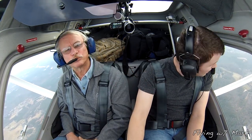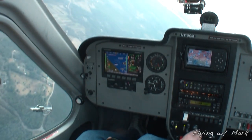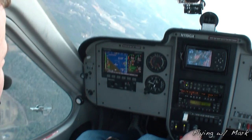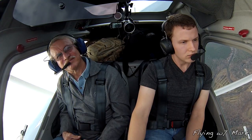One to the left. 60425, turn to base 9. Forkshine traffic — 410 Romeo, 3-mile final 01, low approach.